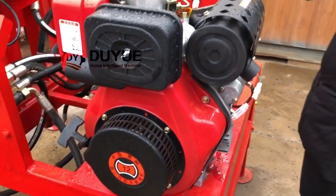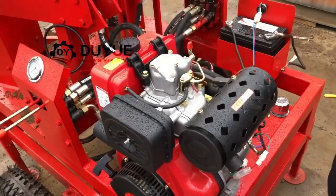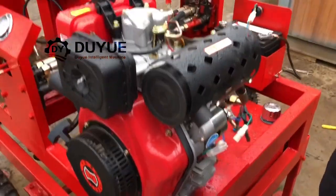This diesel engine is very nice quality. Normally we use the best quality diesel engine available in China.